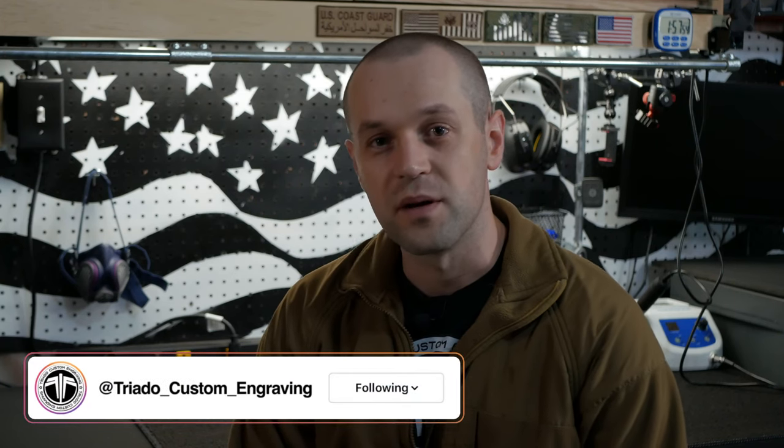What's up guys, welcome to my channel Triata Custom Engraving. My name is Max. I teach about rototool engravings. I started out with Yeti water bottles and now I'm trying different things like knives and guns. I got a Glock slide coming in — my buddy from Instagram hit me up and said hey, you want to try this out? I said hell yeah, let's do it.